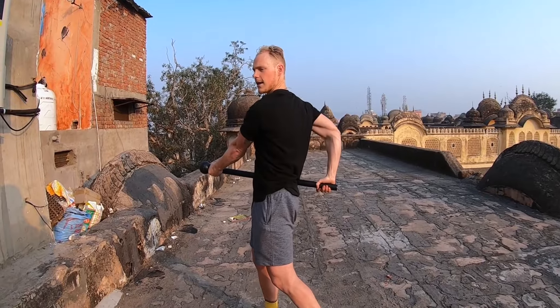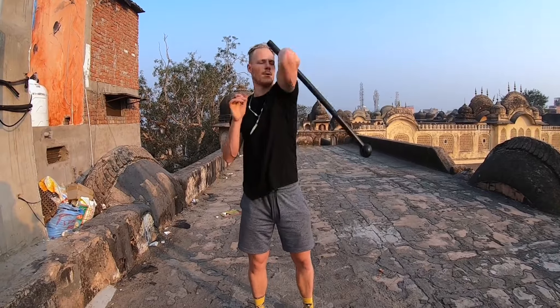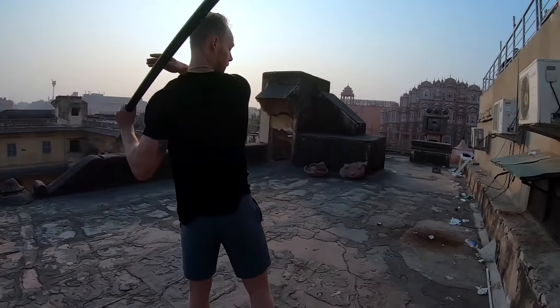So now we're on the other side. I'm gonna throw the mace over my shoulder, switch hands, outside swing, catch it again to my under over grip.